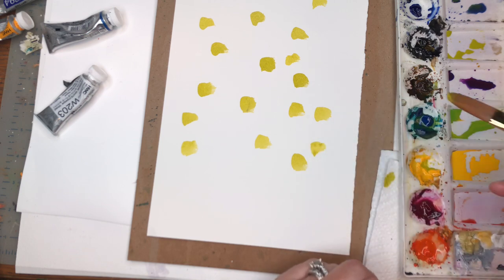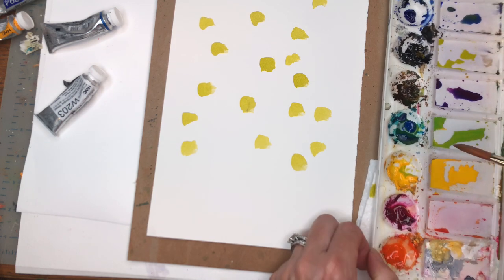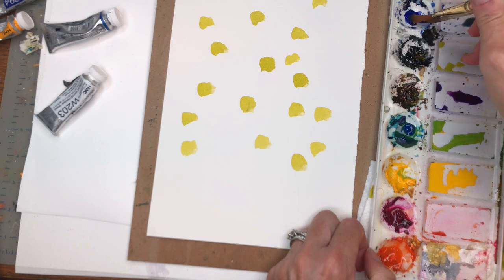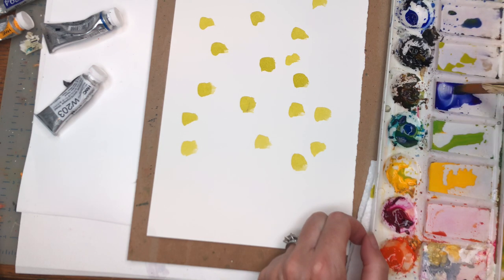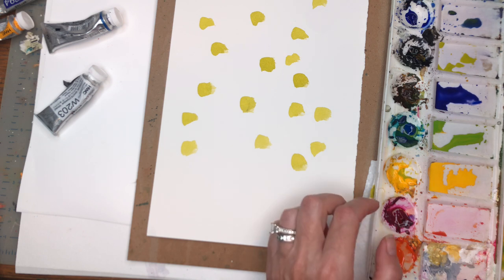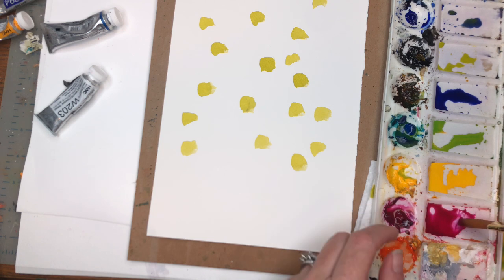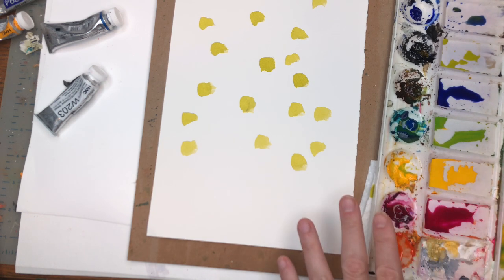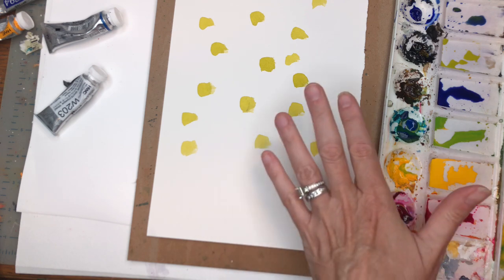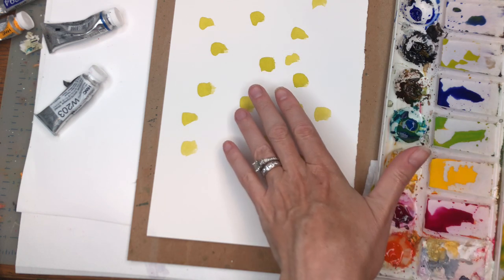When that's done, let that dry. I've mixed up a couple of colors here already — I have my ultramarine blue mixed with some magenta to get a nice blue-purple. You can take magenta right by itself — it's a nice bright color. I've got the brilliant orange here. We're going to use really some nice bright colors. Before we even start putting color next to this, we're going to make sure this part is dry, so I'm going to dry this first and then come back.